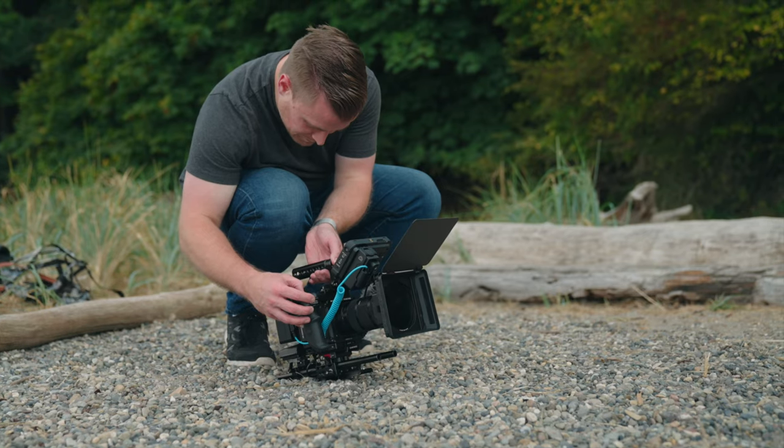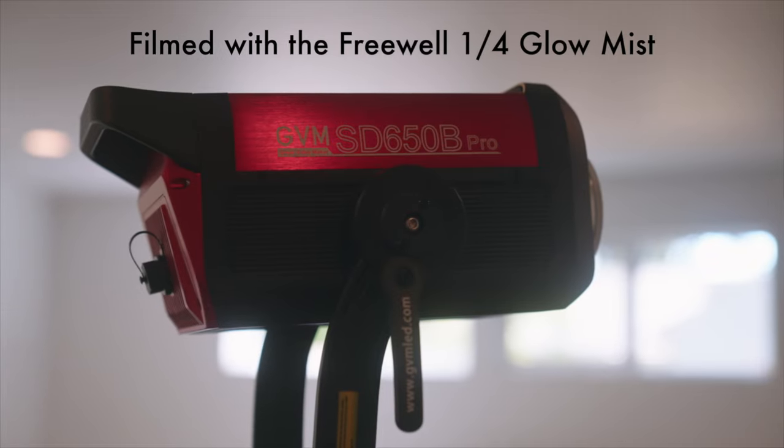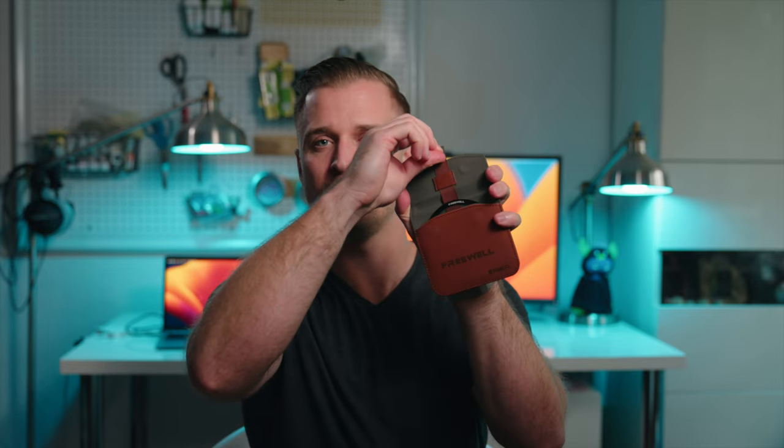Freewell also sends its products with some really nice and well thought out pouches and cases. This is the pouch that the variable ND system comes in — it's got kind of an accordion thing in the middle. The diffusion filter, which they call Glow Mist, comes in the pack at a quarter strength and it's pretty misty. I would probably recommend the one-eighth strength, but it comes in a really nice pouch with a little pull tab that lifts the filter up so you're not having to fuss through the pouch to get it out. The kit also comes with most of your standard step-up rings in a little pouch as well.